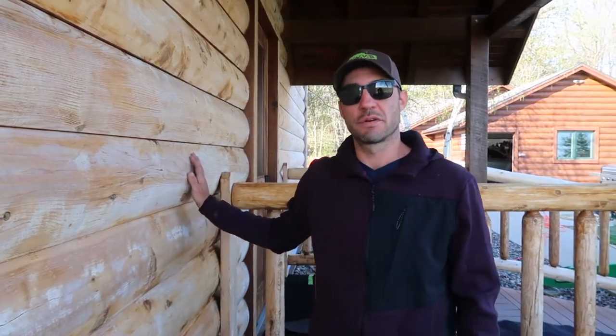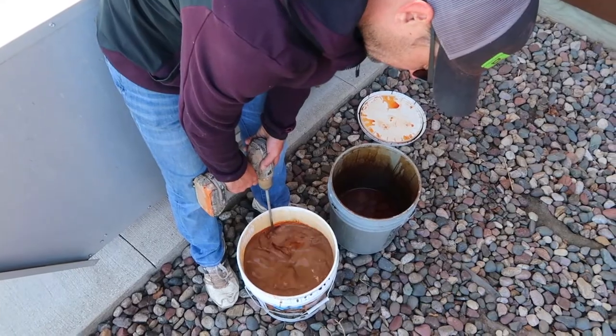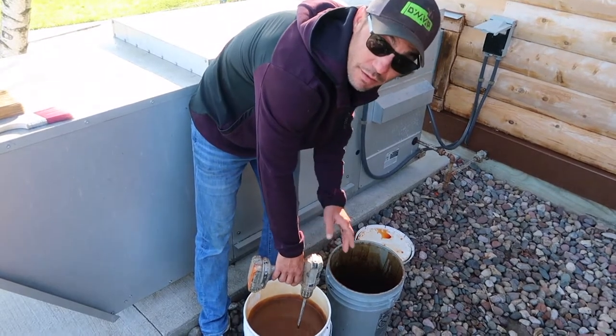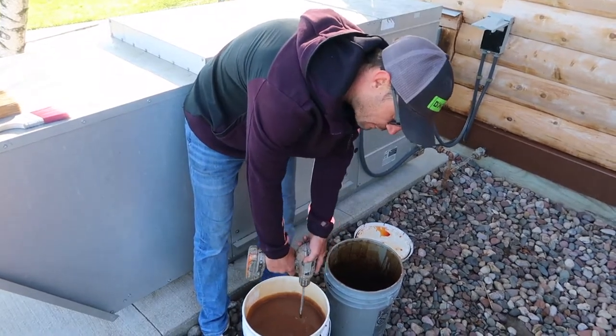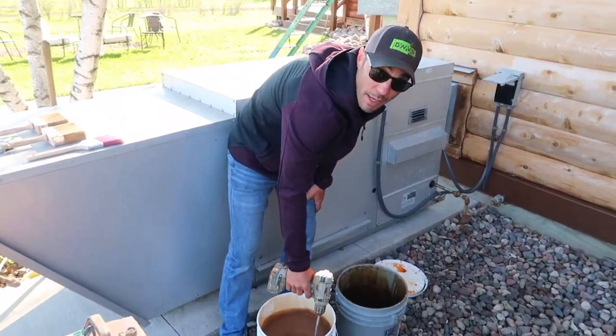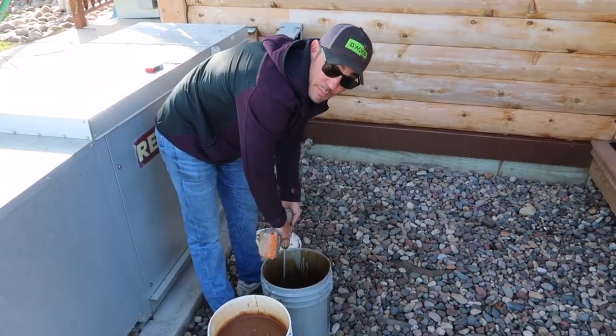Now we're going to start to apply the capture stain. Here I'm making sure that the mixture is totally touching the bottom of the bucket to get any of the sediment off the bottom and colorant that might have settled. I'm using our drill mixer to make sure that all of the colorant is off the bottom. It's very imperative that we thoroughly mix up the buckets.